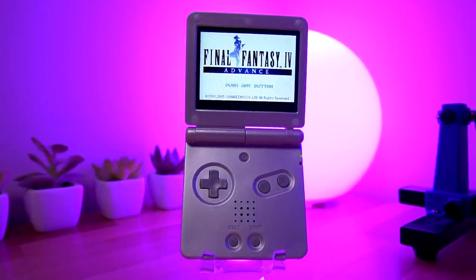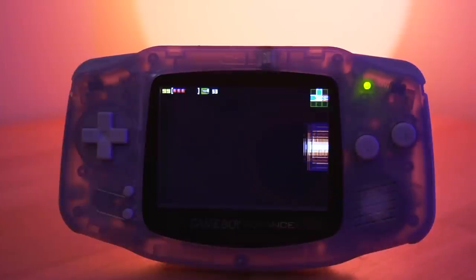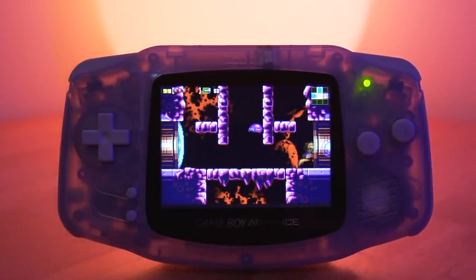The company FunnyPlaying has become synonymous with great IPS kits for the Game Boy consoles. They have pretty much made a kit for almost every iteration. There is one, however, that hasn't gotten the IPS treatment just yet — that is, until now.